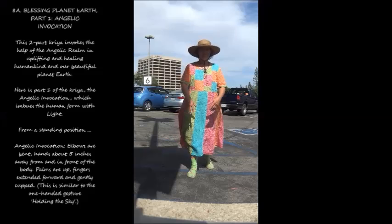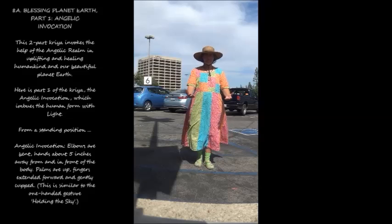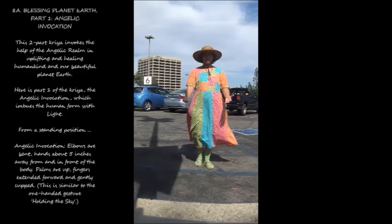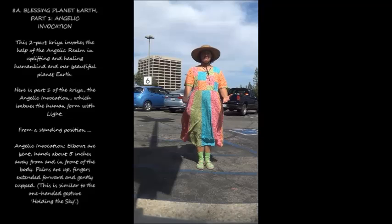8a. Blessing Planet Earth, Part 1: Angelic Invocation. This two-part kriya invokes the help of the angelic realm in uplifting and healing humankind and our beautiful planet Earth. Here's part one — the angelic invocation — which imbues the human form with light. From a standing position, elbows are bent, hands about five inches away from and in front of the body, palms up, fingers extended forward and gently cupped. This is similar to the one-handed gesture of holding the sky.